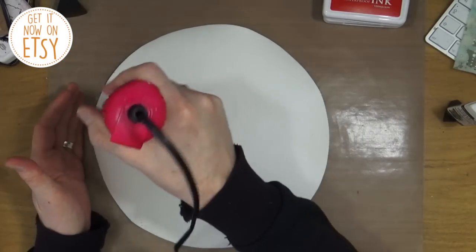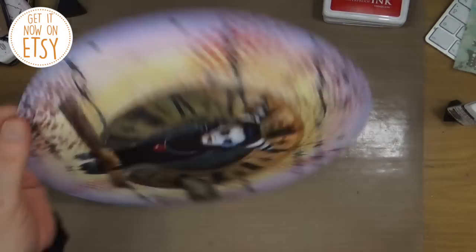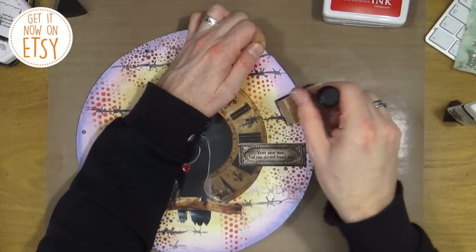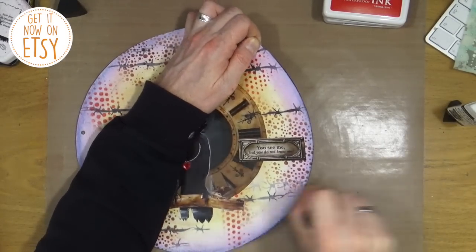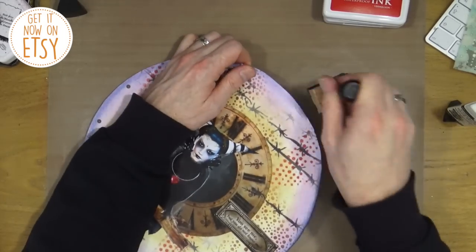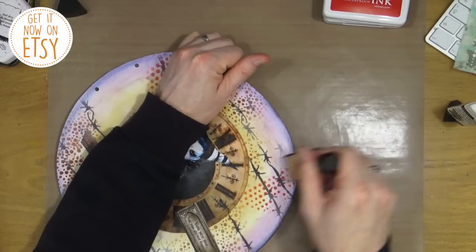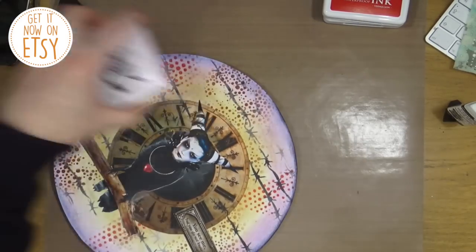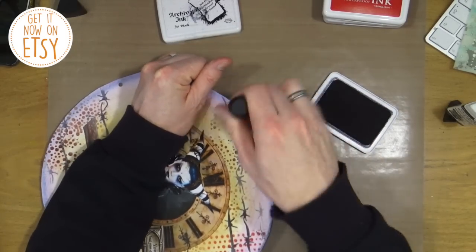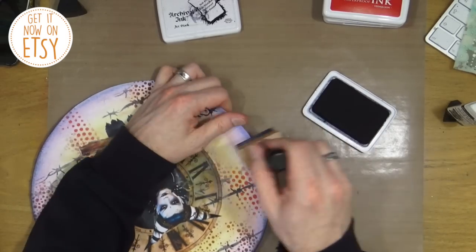I'm giving it a bit of a dry-off and trying to make sure the page doesn't curl too much. It is watercolour card but because of the weight of everything on it, it is going to buckle a little bit. I've taken the last ink blending foam and I'm going around the edge of the page just using up the rest of the ink and adding a little bit more — just to give the page a darker, more twilight kind of feel.